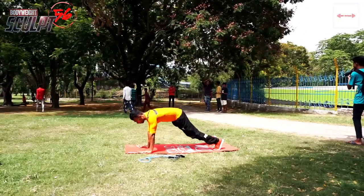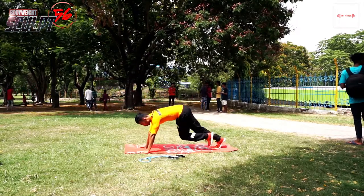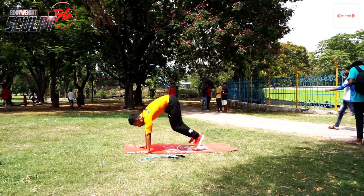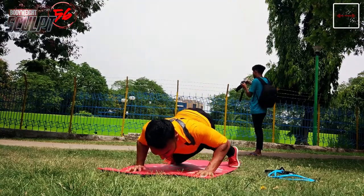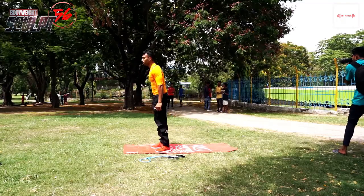Next, cross crawl push-up. We had a variation of this in Day 2. Beginners, if you don't want to do the full push-up, skip the leg movement. Like I am doing in the video — I am crossing the legs first, then push-up.